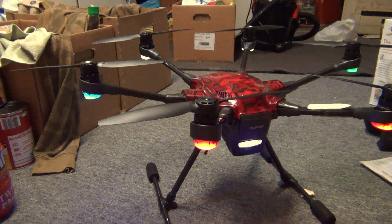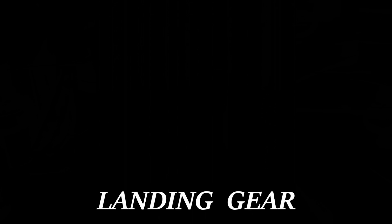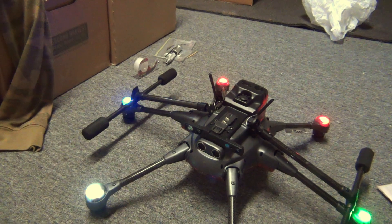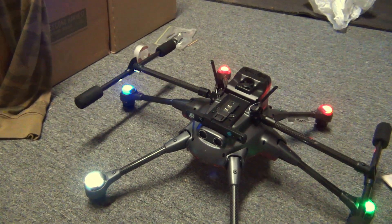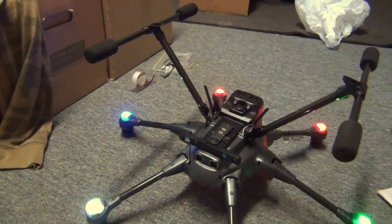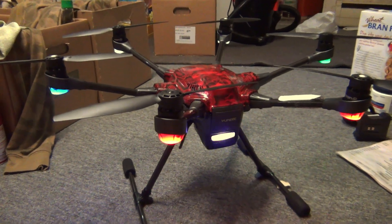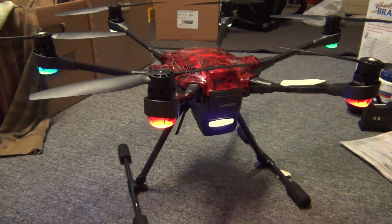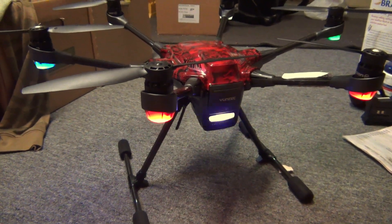Justin, I want to show you something. A couple more things to do — calibration, a couple things — but we're gonna get this baby back in the air, thanks to Justin.